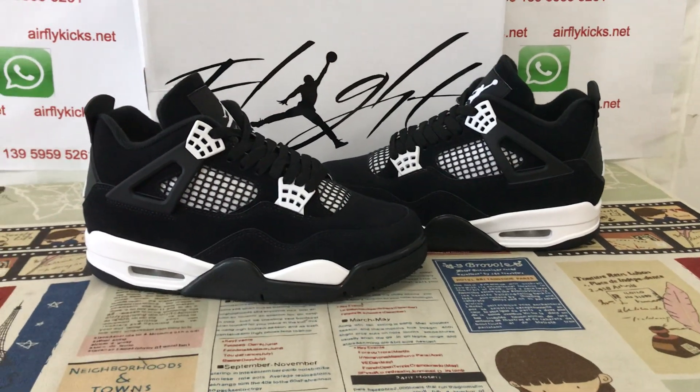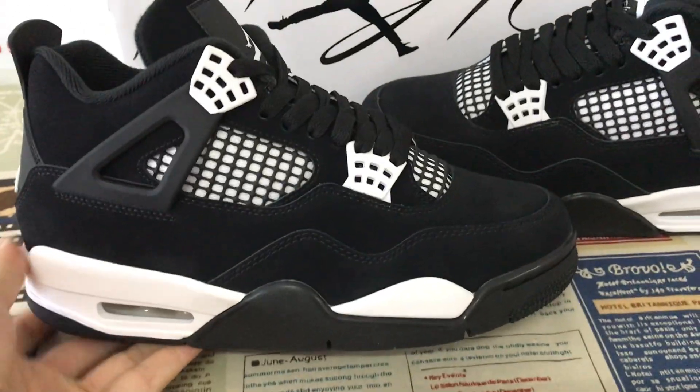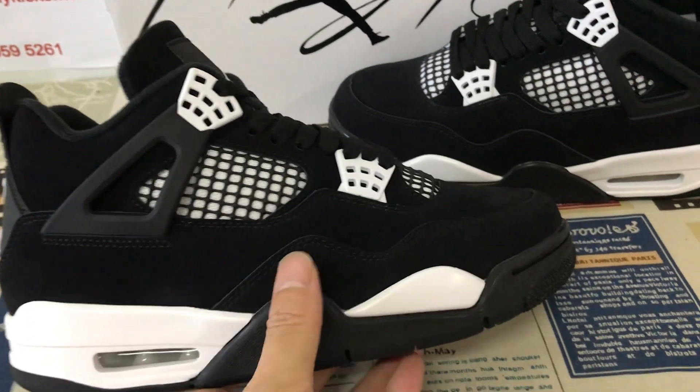Hello friends, here let me show you a Jordan 4 wide thunder. We can see here the source features, black and white color.